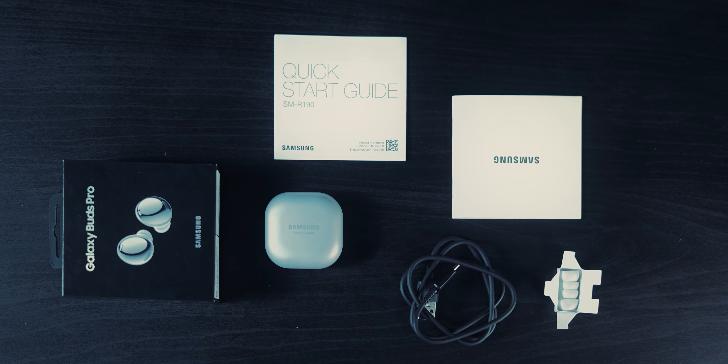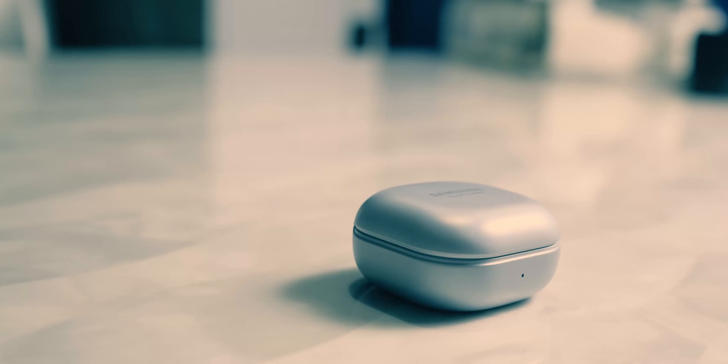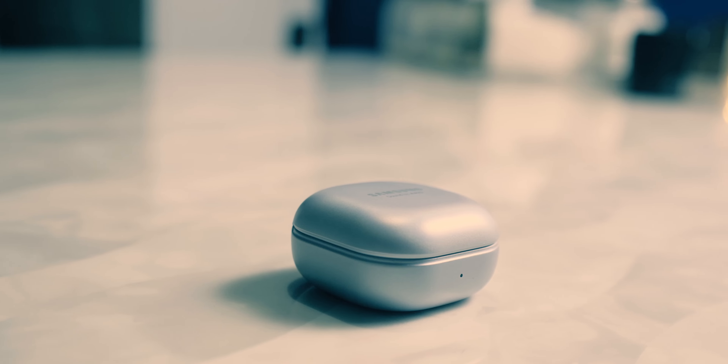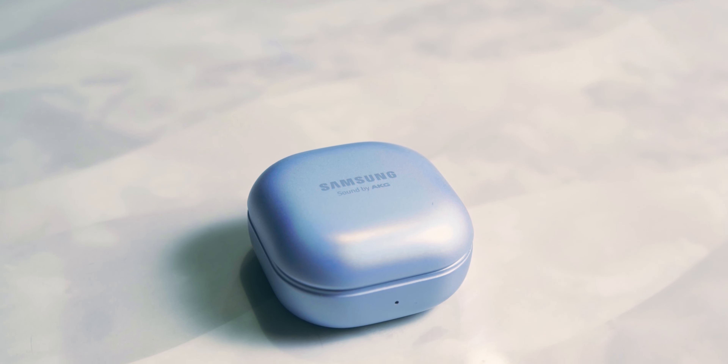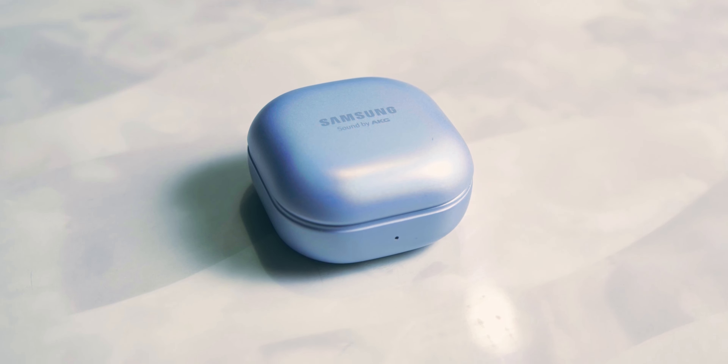Now let's talk about the overall design. It looks exactly like the Galaxy Buds Live, and if you've used those, you know this case is neat, very good. Opening it up, the magnets are definitely better — previously the hinge and magnets on the Galaxy Buds Live felt kind of last-year. This one feels good. Do keep in mind these are just first impressions, not a full review yet.